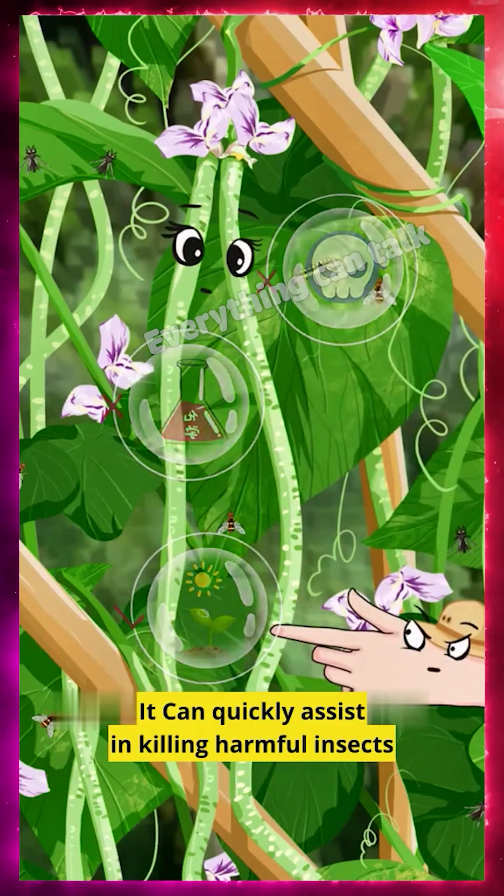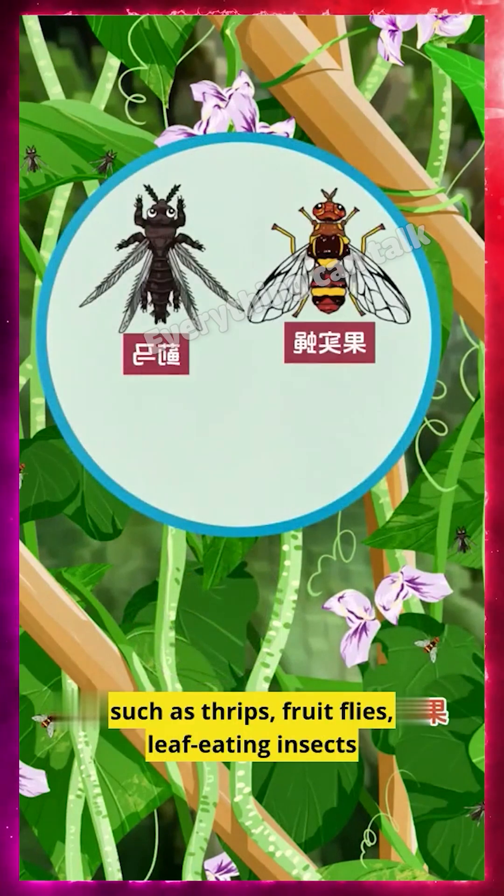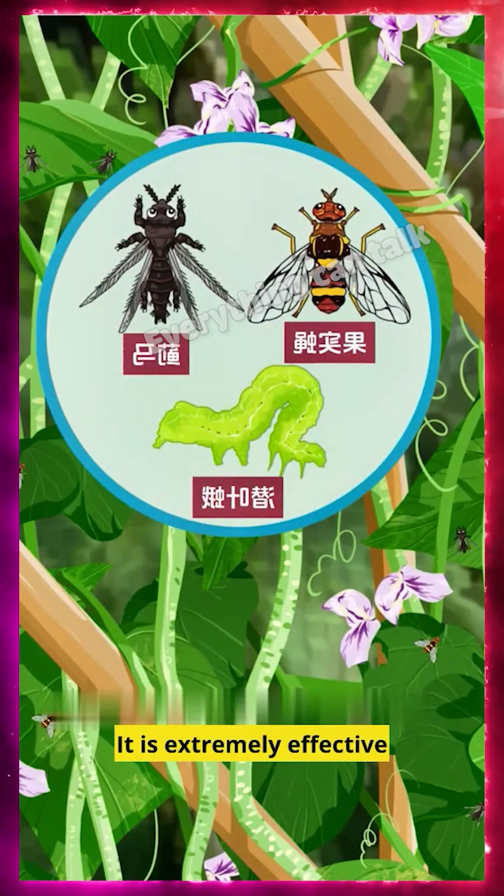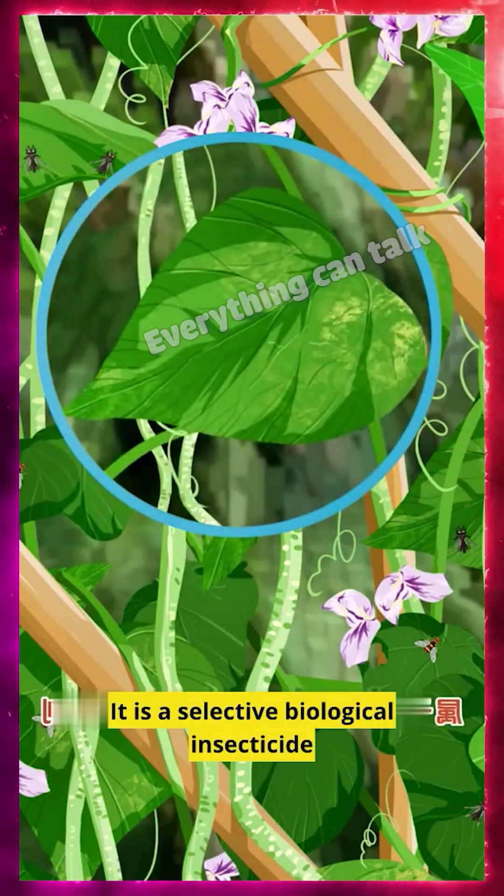It can quickly assist in killing harmful insects such as thrips, fruit flies, and leaf-eating insects. It is extremely effective and is a selective biological insecticide.